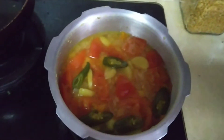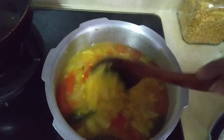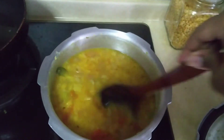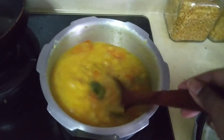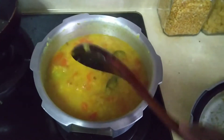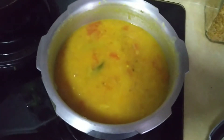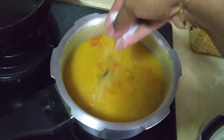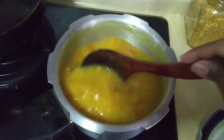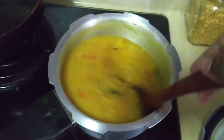As you can see, the dal has been cooked very well. I'm going to give it a good mash — the dals are cooked perfectly. I'm turning the stove back on, and at this stage I'm going to add the required amount of salt. After this comes the tempering — we're going to temper the ingredients in a separate pan. Let this cook for a couple of minutes.